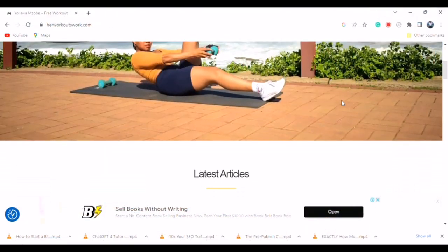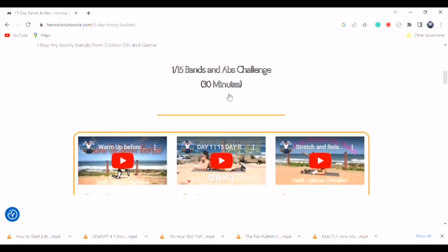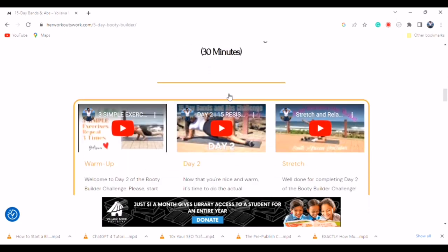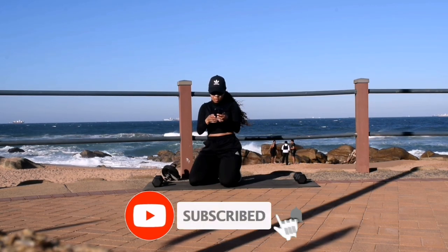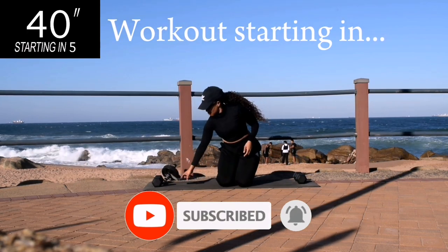Make sure you check out my website www.herworkoutswork.com where I share with you the benefits of keeping fit, because once you understand those, you'll be able to stick with this lifestyle for the rest of your life. You've got to think about exercise from an overall health perspective and not just having a good body — although you will have a good body — but there's more to it.